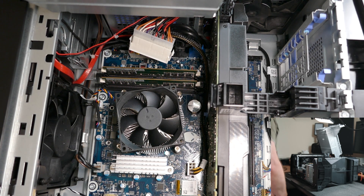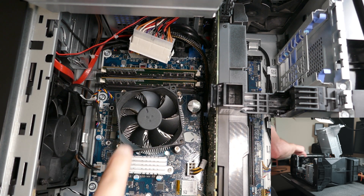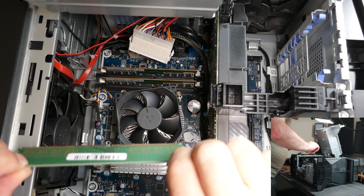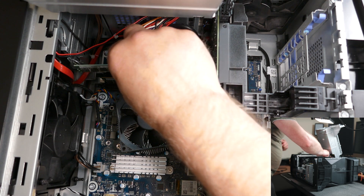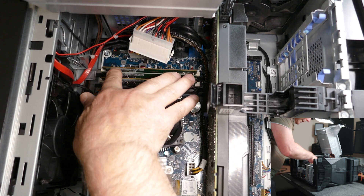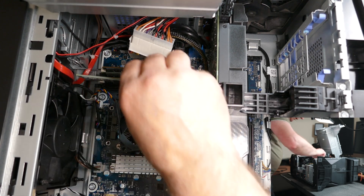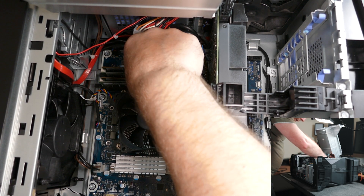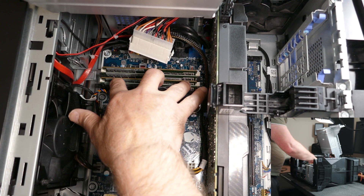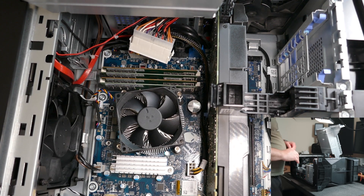First off, we'll put the memory in. As you can see, I've already got the two original sticks in, and they are actually Samsung ones. So we're going to put the new memory in. It looks like they go in that way around. I'll drop that in and make sure it clicks in. So that's one in. And we'll drop the other one in. We'll just make sure all the sticks are down. So that's all the memory in.